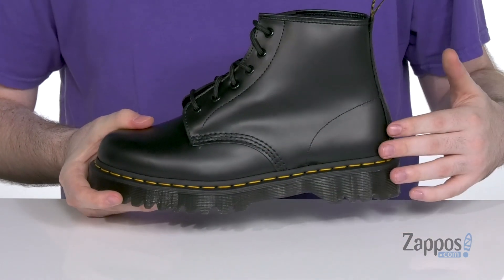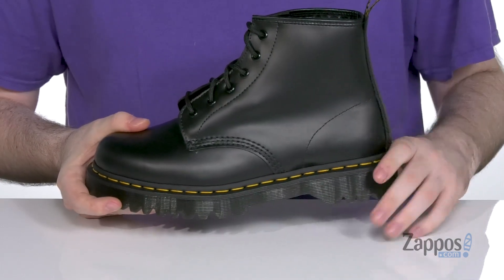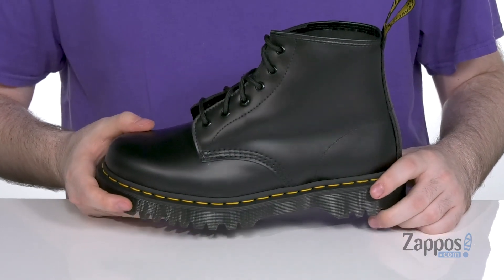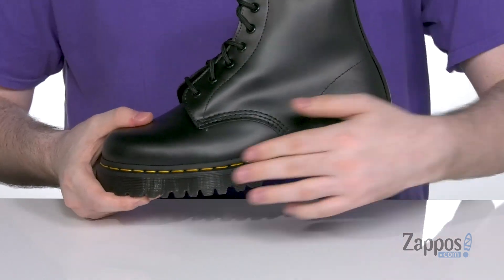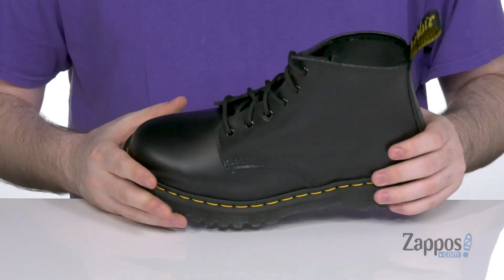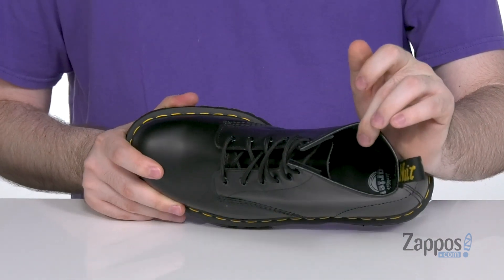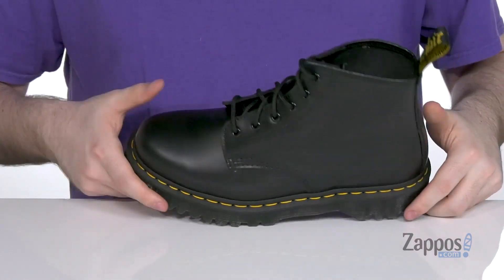the yellow welt stitching and a scripted heel loop on the top. And it's yellow for all those awesome vegan styles. It's got the Goodyear welt construction that provides durability and flexibility. And it has a breathable textile lining on the inside. It's got a cushioned insole on the bottom for long-lasting underfoot support.